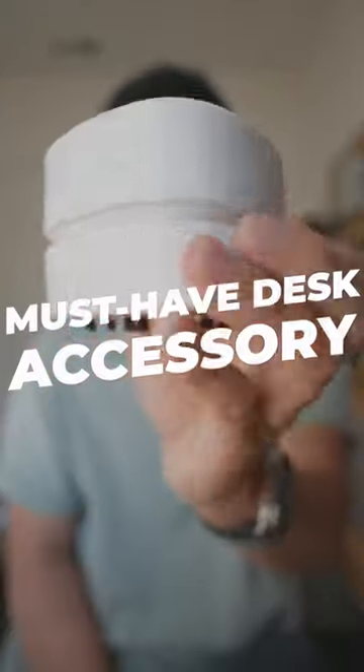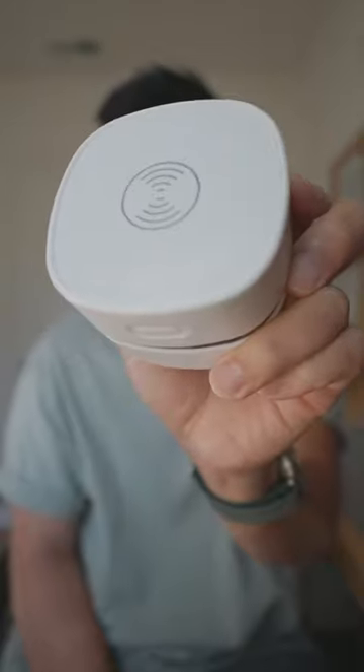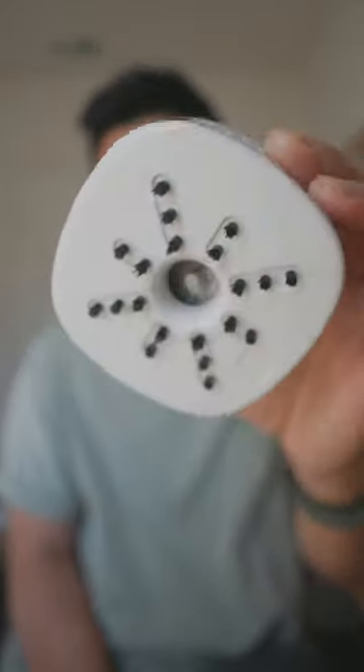I wanted to show you guys this little cool desk accessory. What is it? Take a guess. Any guesses? It's a freaking vacuum.